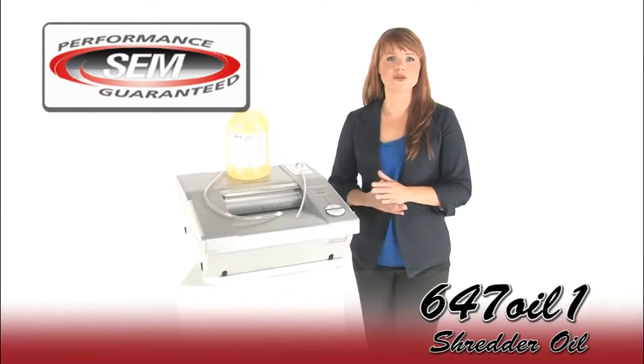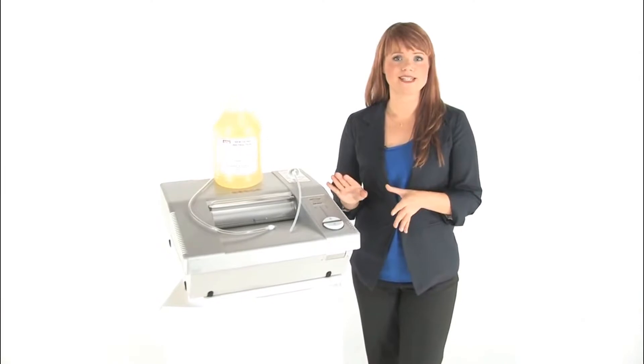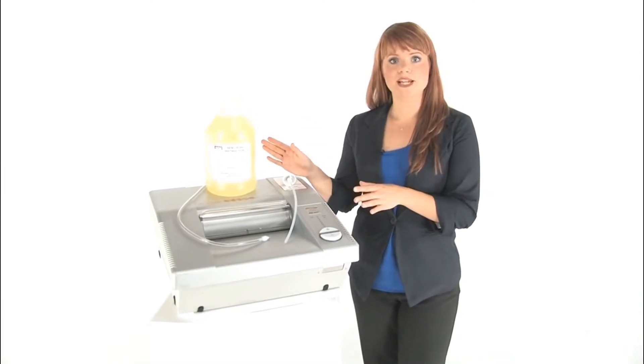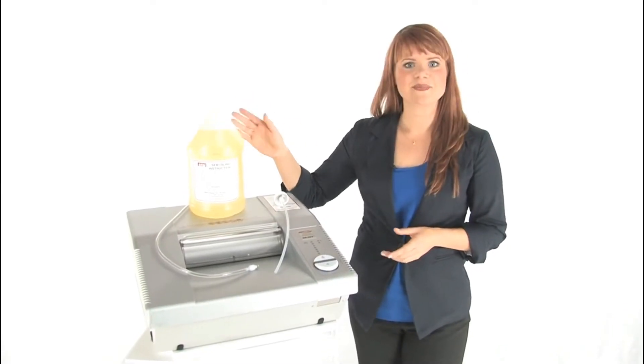This is the SEM 647 oil, a shredder oil that will help keep your shredder properly maintained. It's specifically formulated for use with your SEM shredder and comes in a one gallon bottle just like this.